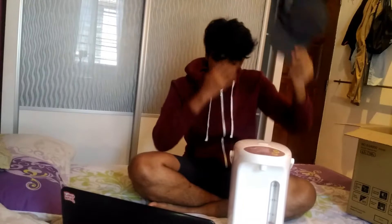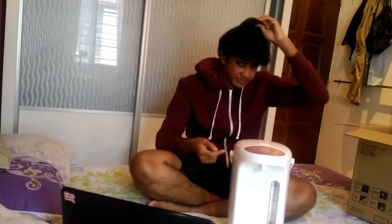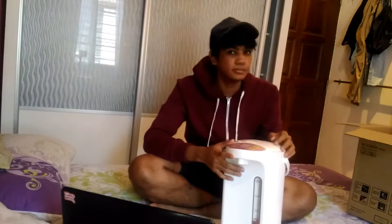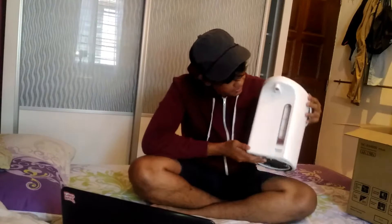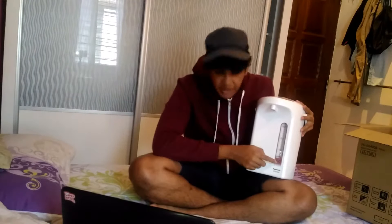If you are wondering why I am wearing the cap, it's because it's long and very messy but also very cutesy. Okay, go like a wink and a smile guys! We have the measurements — this is a 4-litre...